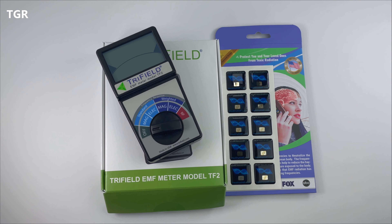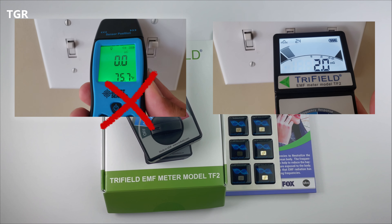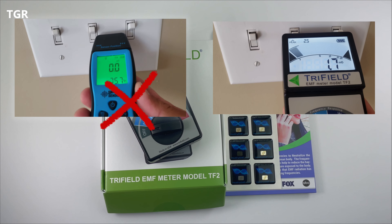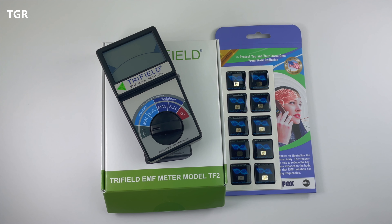The Tri-Field EMF meter model TF2 was actually recommended to me by a manufacturer that produces many products that give off radiation, such as a sauna. You can do your own research, but the Tri-Field has a lot of positive reviews online. Many cheap $10 to $20 EMF readers on Amazon give some wild, inaccurate readings — which is why they're so cheap.